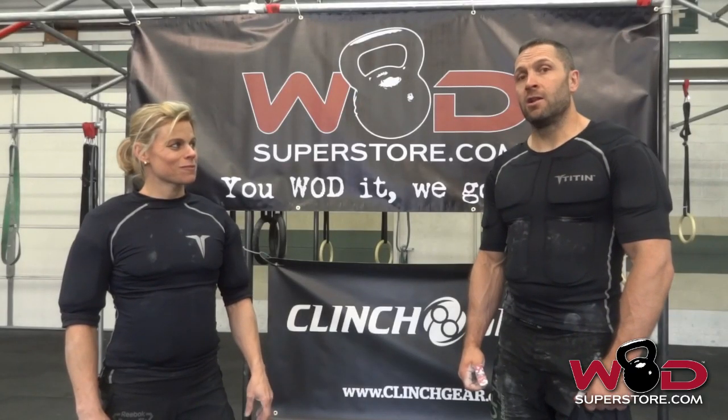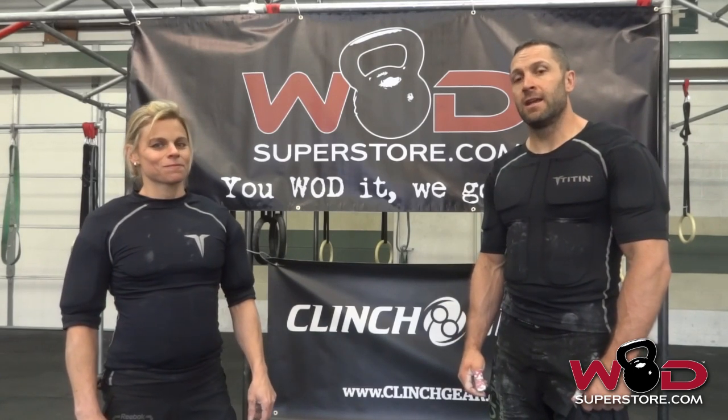This would be a great training tool. I know we're going to start using it. I think you'll definitely see gains in all of your movements. For Becky and Chris, I would say that the Titan Vest is a thumbs up — a must-have piece of equipment. Enjoy it, hope you like it too.